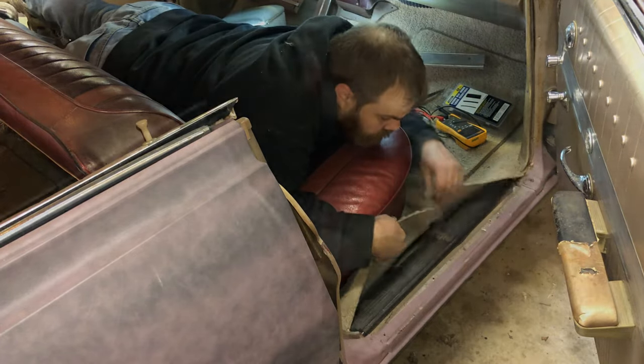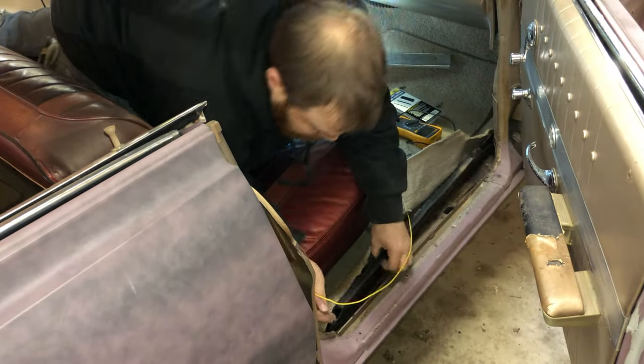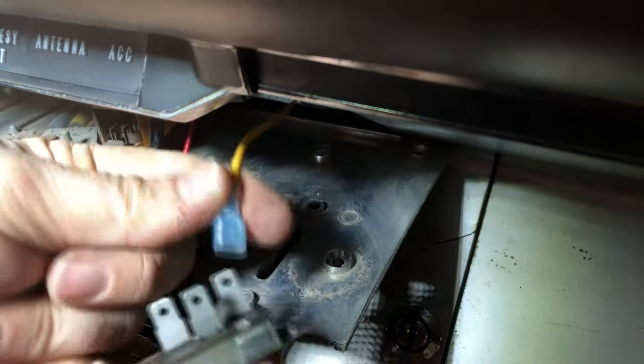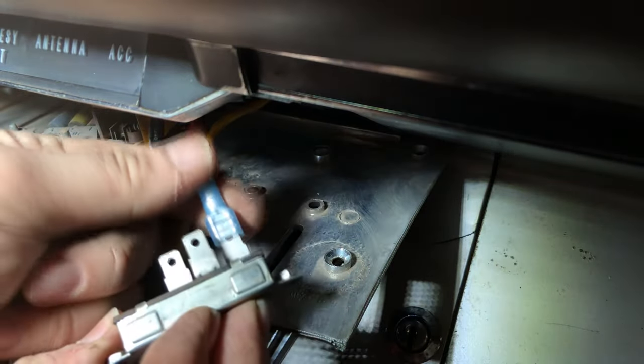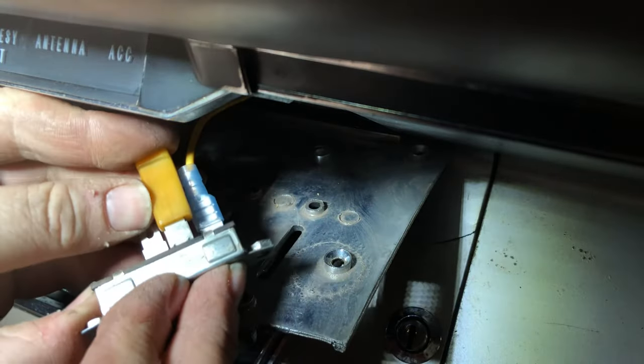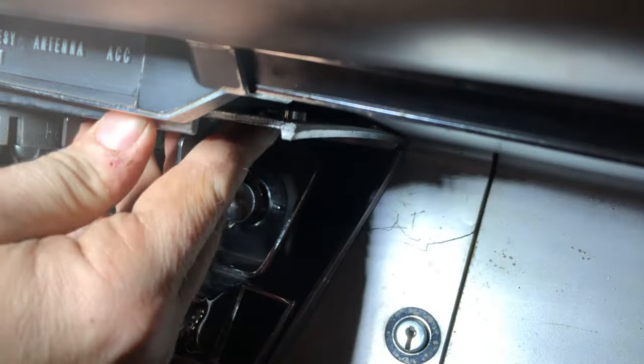I'm going to put some 14 gauge wire through that channel, then pull it through the dash until I get up to the switch. The output is hooked up first, and then that power antenna switch input is plugged in. I'll get everything nicely bolted down and then put the dash panel back together.